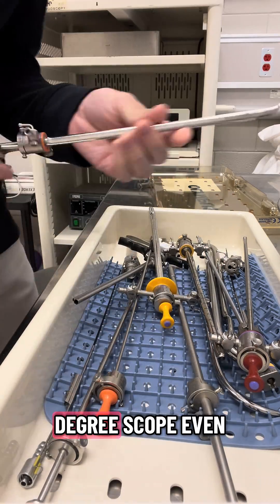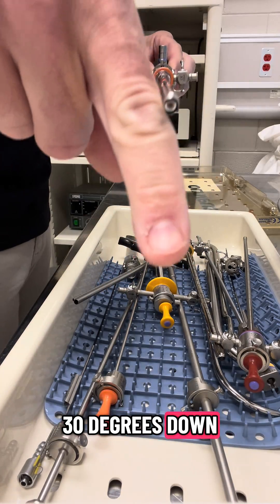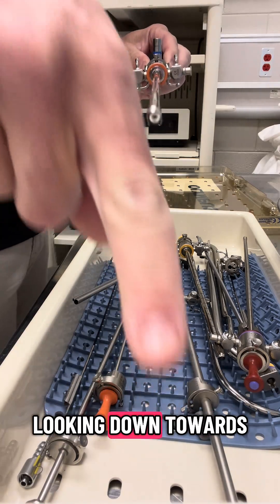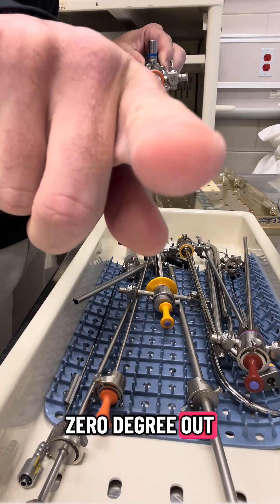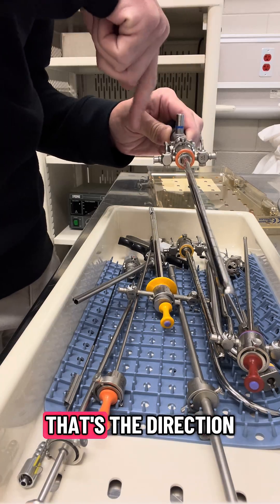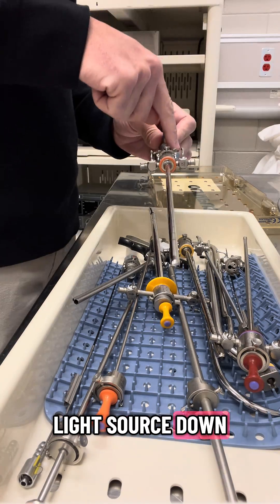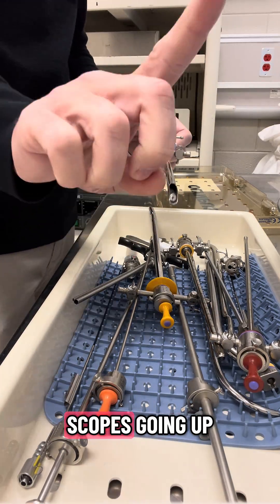It's a 30-degree scope. Even though it's pointing at the screen straight ahead, it's actually looking 30 degrees down — so it's looking down towards the bottom here. If it was a zero-degree scope, it would look straight at you. Whichever way your light source is pointing down, that's the direction the scope is pointing down. Light source down, scope is pointing down. Light source runs this way, scope is pointing up this way.